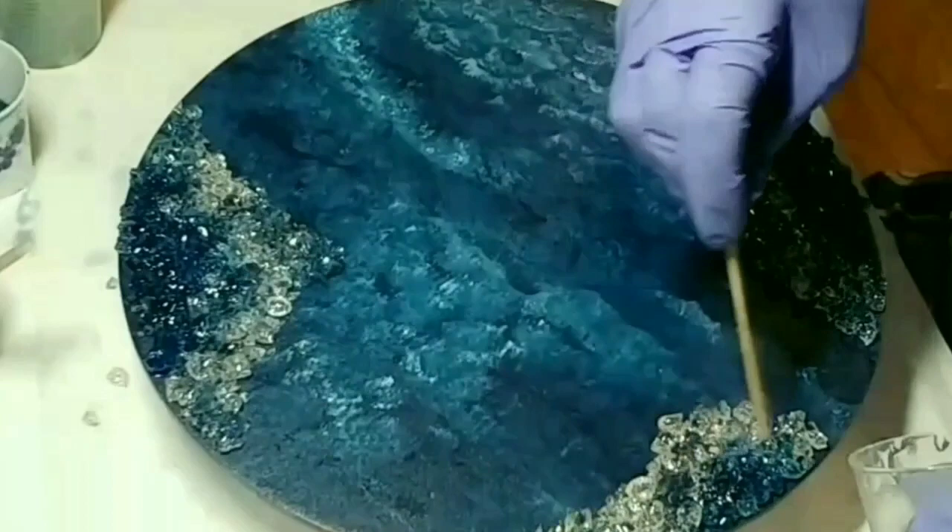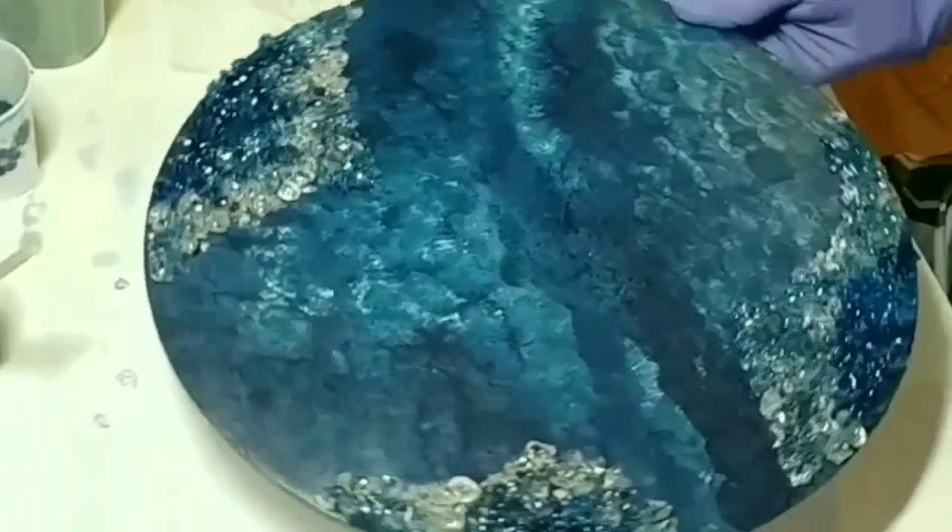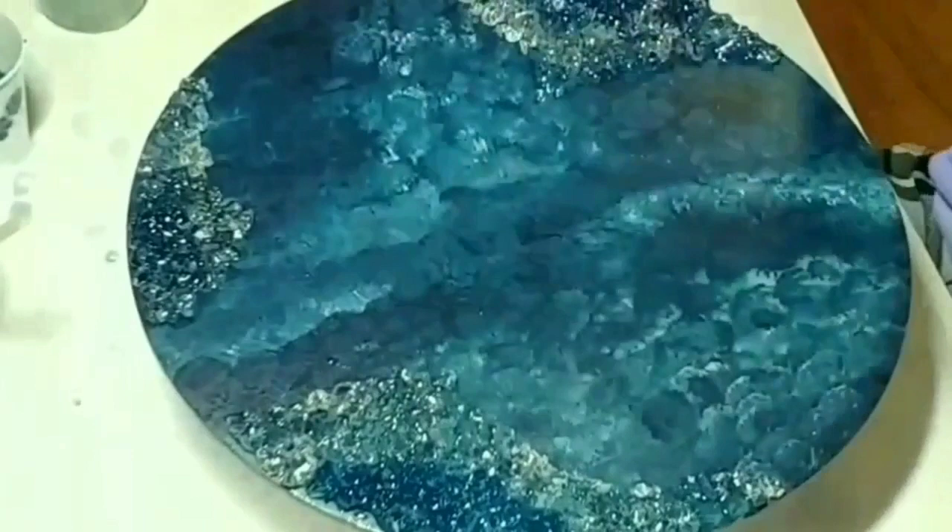Here I'm affixing my crushed glass to the board by drizzling resin over it. Now we're going to start pouring. I don't like restricting myself with lines — I just tend to go with the flow and how I'm feeling.